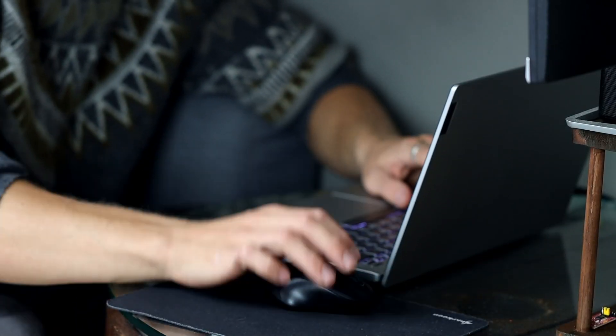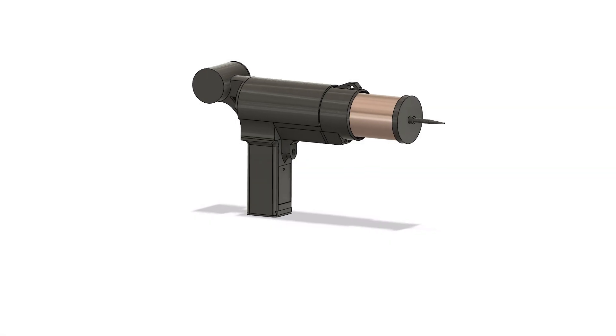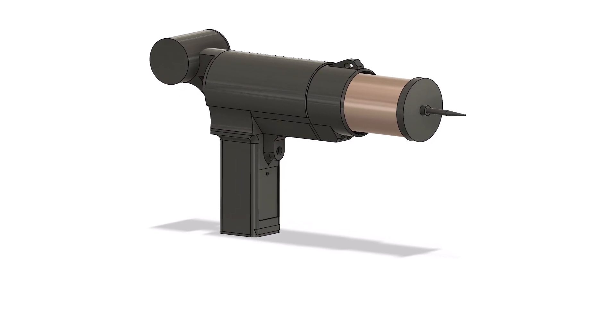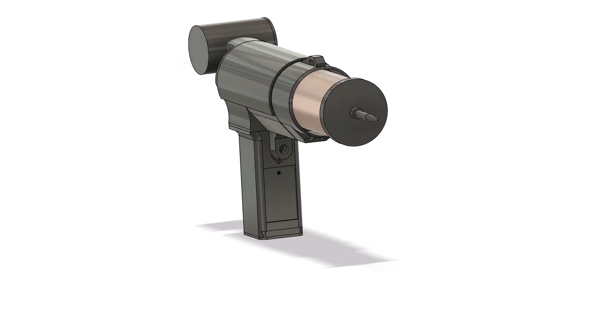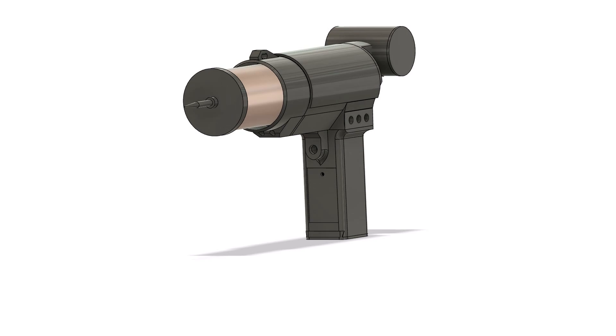That took me some hours of time. In this animation you can see my current Tesla gun design. I tried to keep the Tesla gun as compact as possible. But this is actually not so easy because we need a few more components for a decent Tesla coil. However, let me tell you, it all fits.